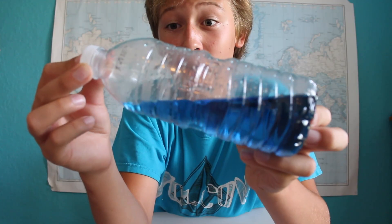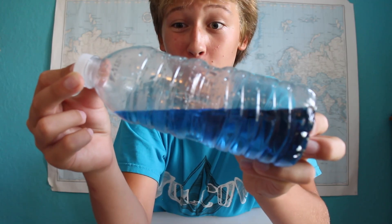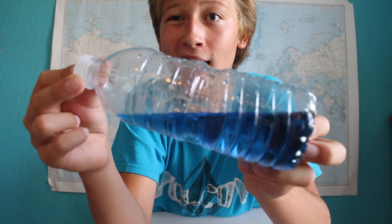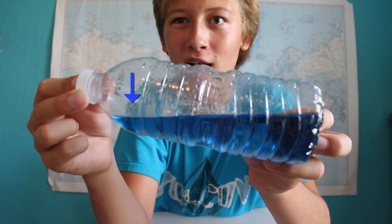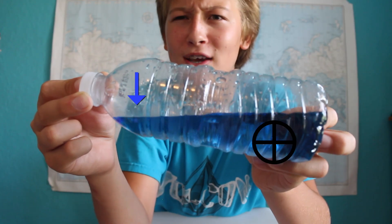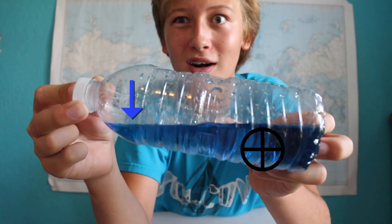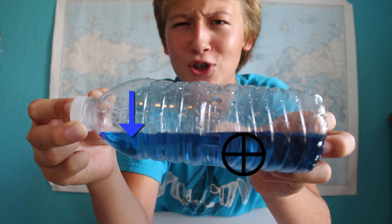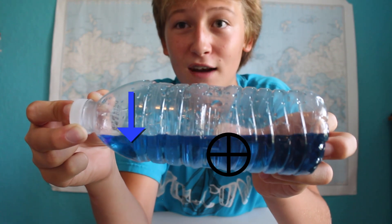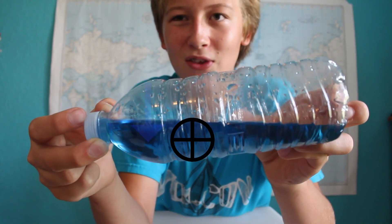When you rotate a bottle of water, a little bit of water will get to the other side before the rest. And this little bit of water has mass, which pulls down the water slightly, adding a little bit more water and a little bit more mass. And this shifts the center of gravity just slightly. But that water has more mass, and that attracts more water and more water, and this shifts the center of gravity further and further until a majority of the water is on the other side.